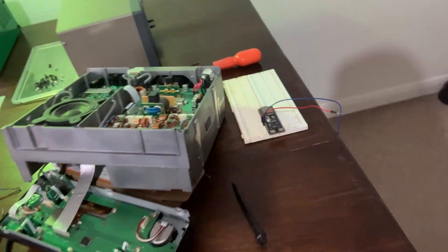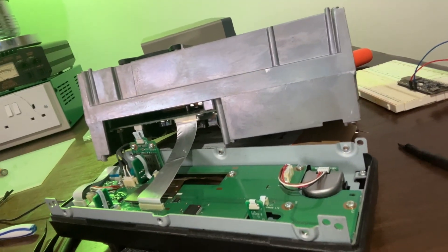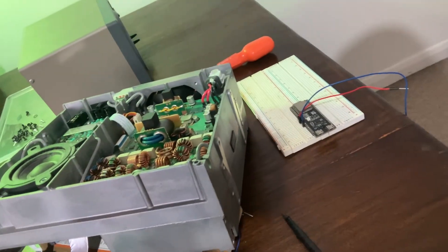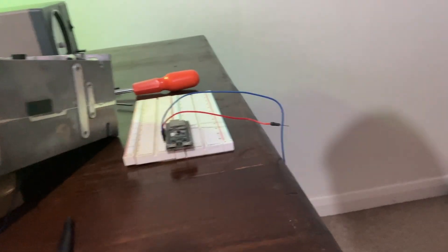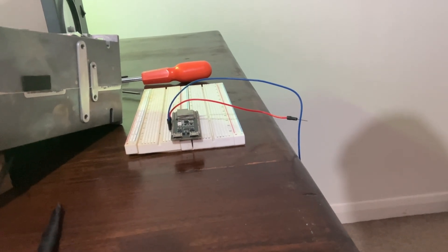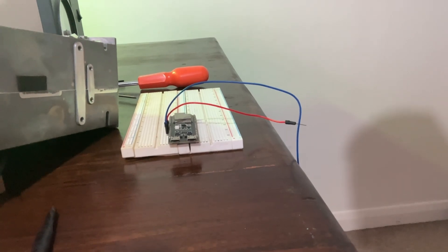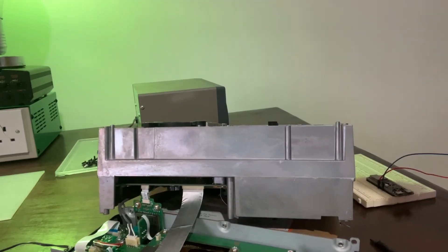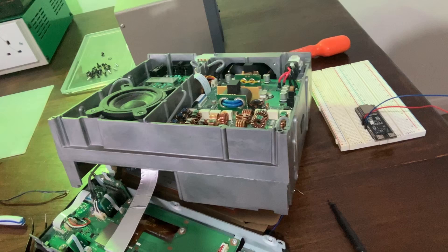Over here we've also got an Icom 7300 in a million pieces. The plan is I'm going to try and see if I can add an external monitor to it. There are rumors on the internet that somebody else has managed it. I found the data lines that control the screen, so using an ESP32 microcontroller we should be able to tap into those, decode them, and maybe display the screen on an external monitor. I've not even stuck the scope on or tried to decode the data yet, but we will get there.